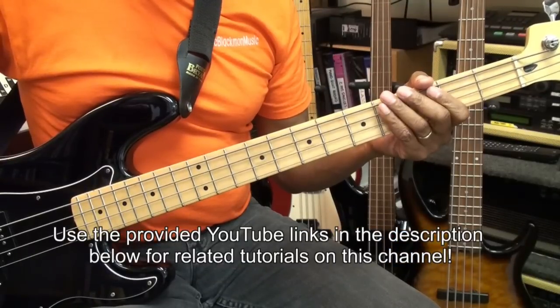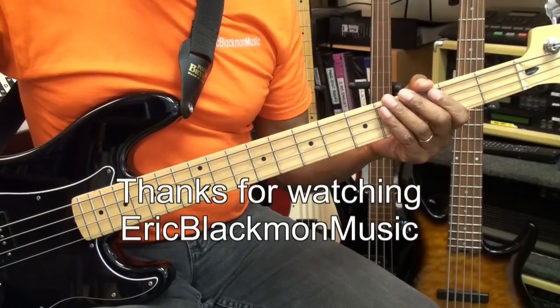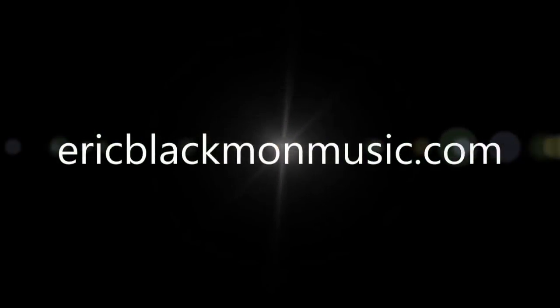That's the riff for this session. Thanks for stopping by, and have a great day. Thank you.